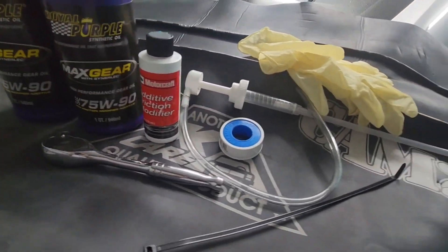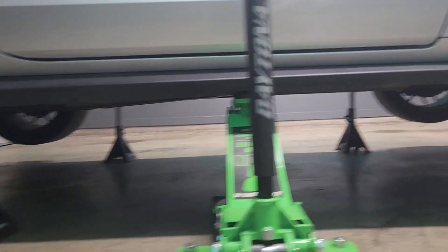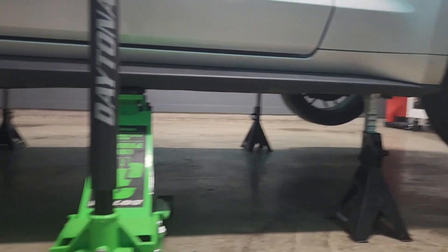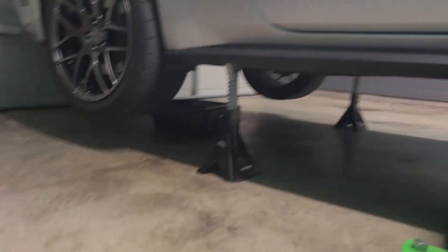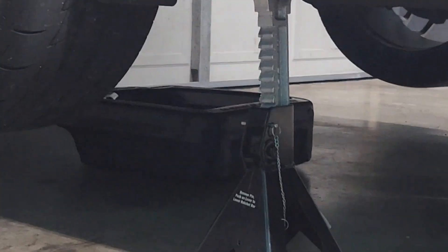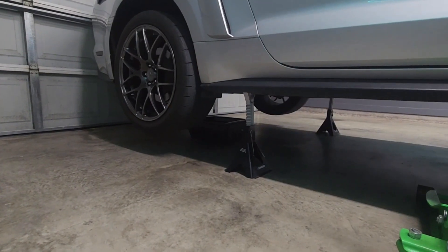Jack up your car. You want to make sure that you have it as even and level as possible so your fluid level is going to be correct when you go to put it in. You also need something to drain it into — don't just dump this in your backyard. Take it to a place like AutoZone to recycle it.